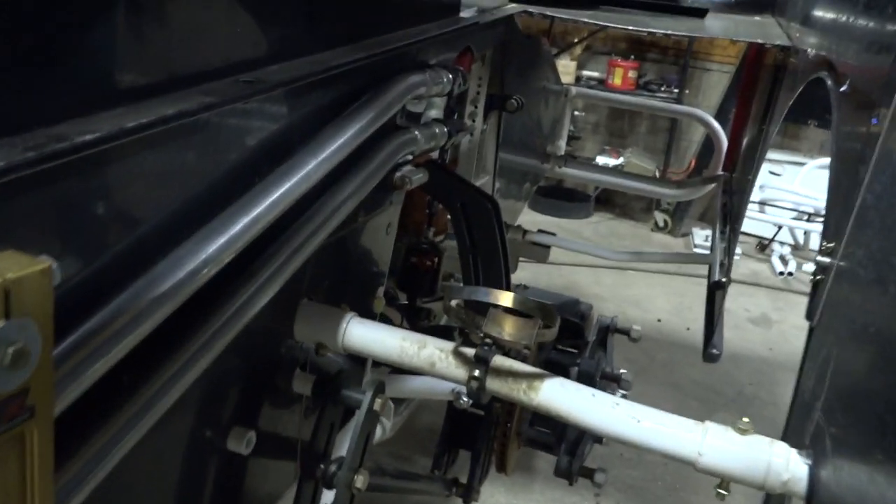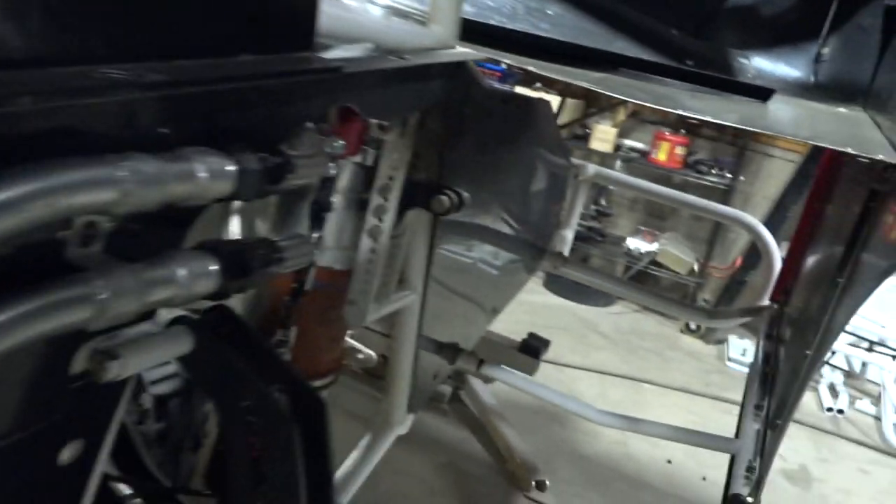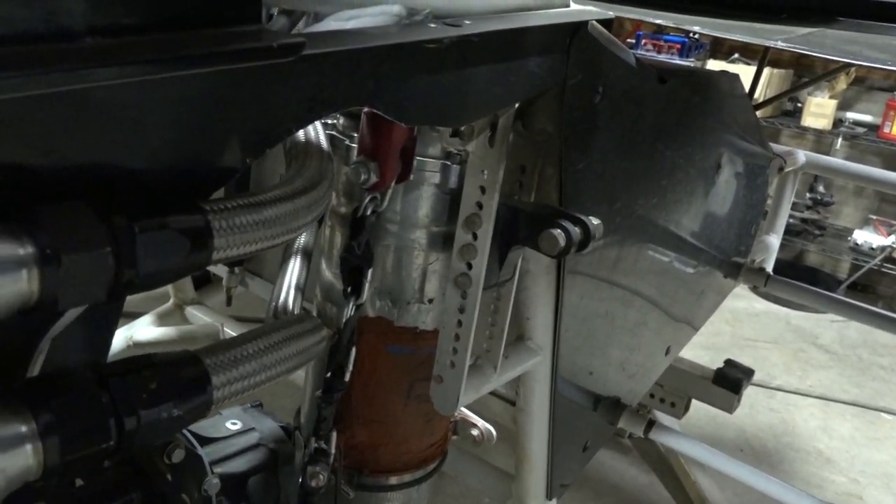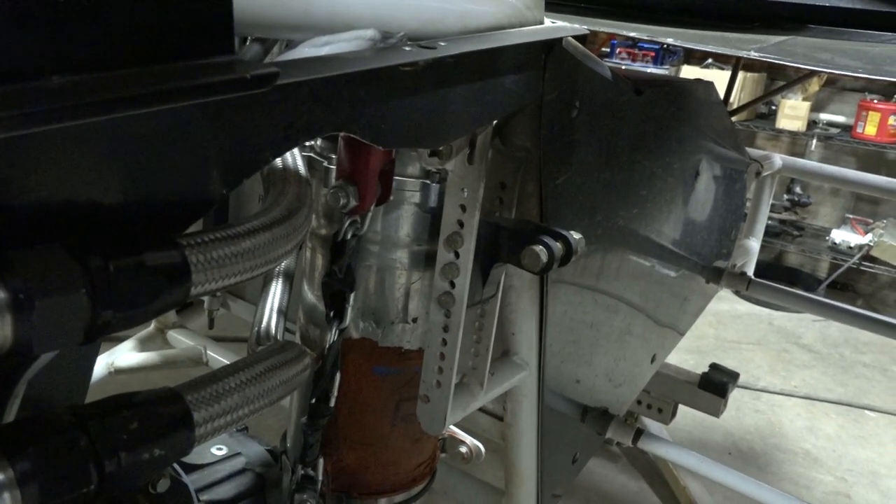They call it a dry sump. These are oil lines here that run down the side — you can see them right there. And there is the oil cooler, that's the one with red on the bottom. Ronnie Davis is here and he's going to tell us what that is.